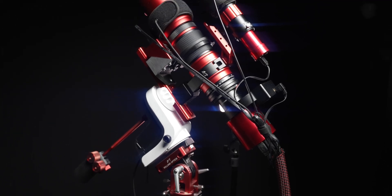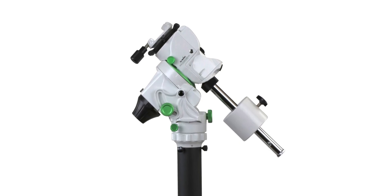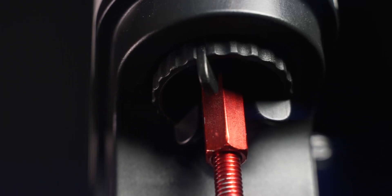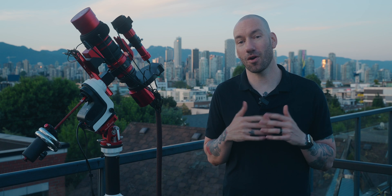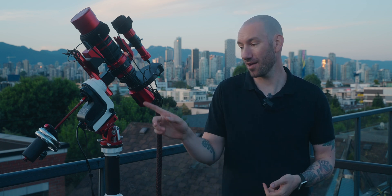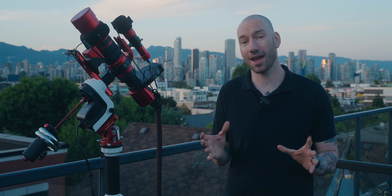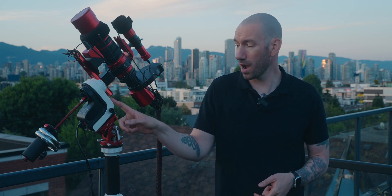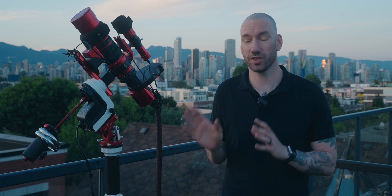Final thoughts — is this mount worth it? It's a lot harder to say in 2022, especially seeing things like the Star Adventurer GTI on the market, which is a fusion of the Star Adventurer and the AZ-GTI. It's more expensive but purpose-built for astrophotography — it doesn't require any modification, accessories, or workarounds. If it were on the market when I was buying, I definitely would have bought that instead. However, you do have to be careful, as many people have reported inconsistencies with the quality control on the AZ-GTI. Mine works perfectly, but I've heard many reports of others not working so well — so you are taking a bit of a chance when purchasing the AZ-GTI.